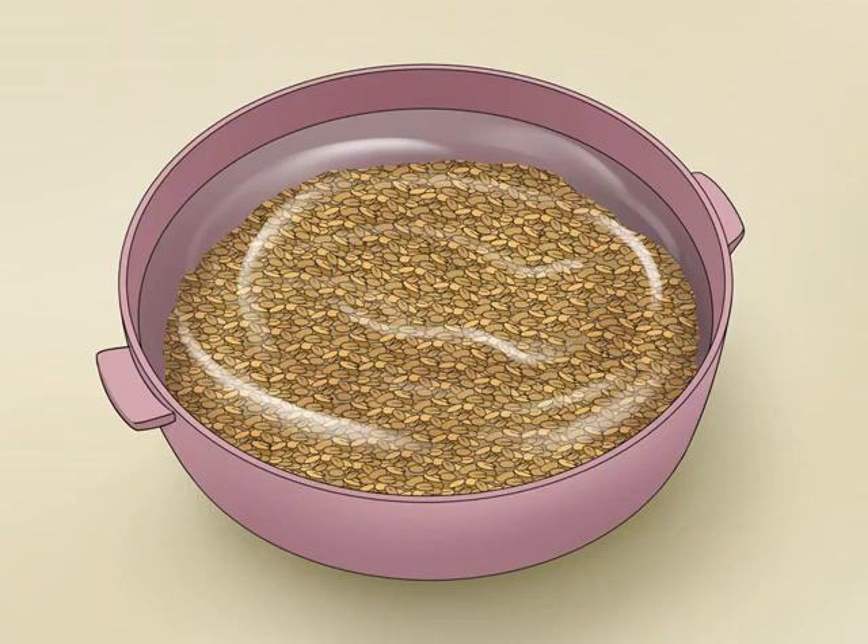How to use fenugreek seeds. Fenugreek, or methi seeds, long used in India and other areas for health benefits, have spread across the world as alternative medicine. Unfortunately, they also come with a bitter, burnt sugar taste, so you may want to toast them first over the stove to mellow the flavor. The seeds are often steeped in boiling water to flavor tea, or crushed and used as seasoning in many foods, including curry.